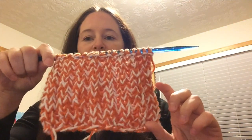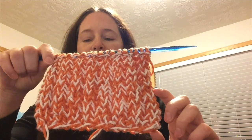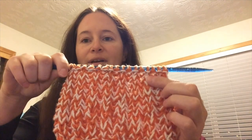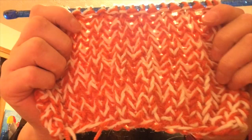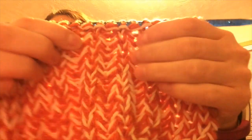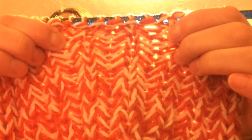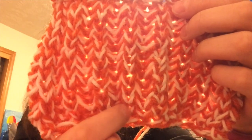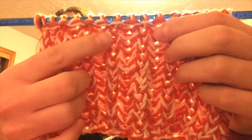I stayed up way too late doing the swatch, but you know how it is — it's a project and you just want to work on it. Anyway, the bottom portion here is knit on US 13, the next portion is on a US 11, and the very top is on a US 9. The bottom is much stretchier, and then of course this top section is much more dense — you can really tell in the size of the stitches. You can see it change, and then it changes again.